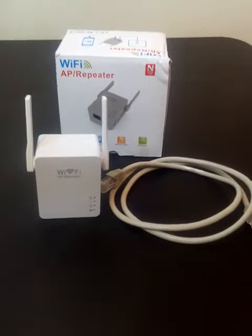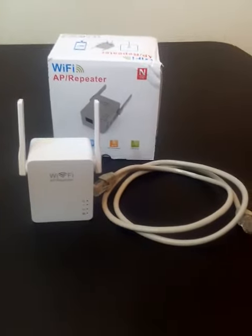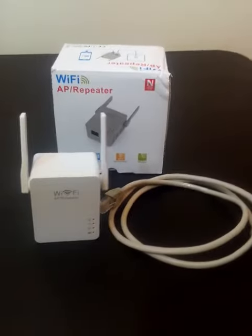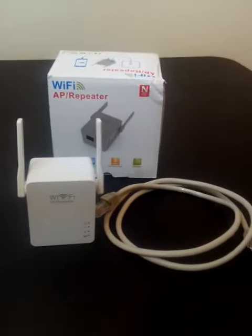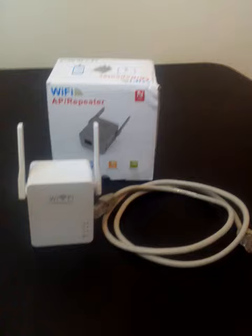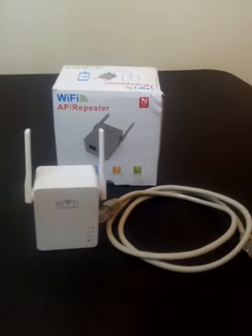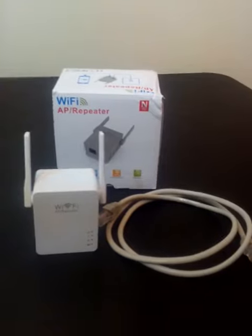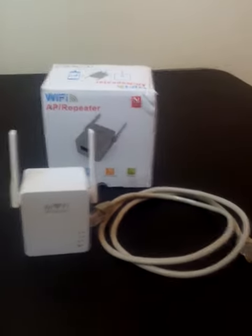Today I'm reviewing the For You Wi-Fi Repeater. You can find this on Amazon, and I received mine in return for my honest review. This is a really easy to use, easy to set up Wi-Fi repeater. If you need some extra boost in your Wi-Fi service at home — if one of your rooms just isn't getting the signal it needs — this is a really nice, affordable product that you can pick up.